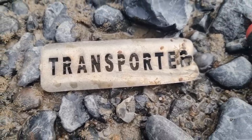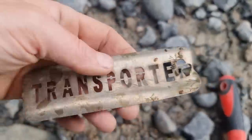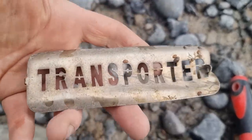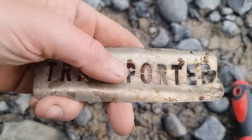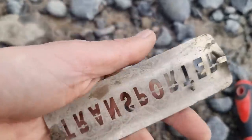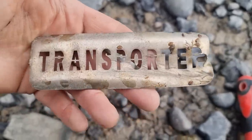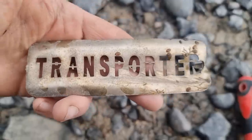'Transporter' - that's what I am, transporting you back in time! Seriously though, what's that from? A suitcase? If you know, comment below. Interesting the way it's been stamped out of this aluminium. I'd like that in a little shadow box - I just like graphics, the typography is neat.